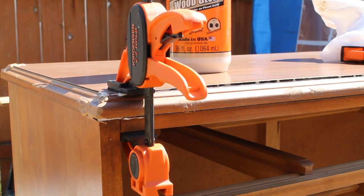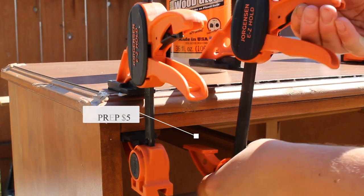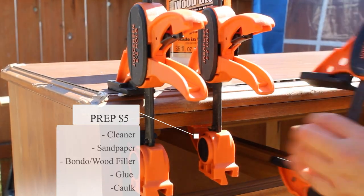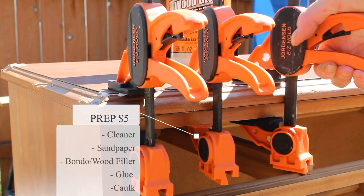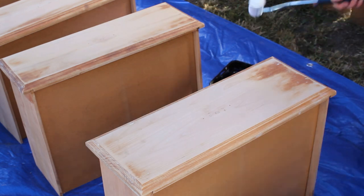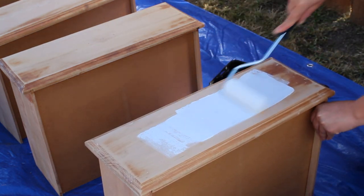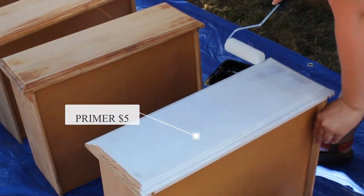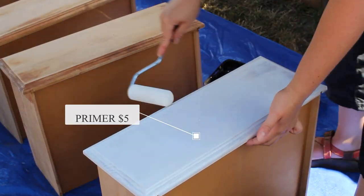The total for all the prep — which I combined: the cleaner, the sponge, the sandpaper, Bondo wood filler, glue, and caulk — was estimated to be about five dollars worth of products used. Once all that prep was complete I went ahead and applied two coats of Zinsser BIN shellac-based primer with a foam roller to all the drawers and the frame.